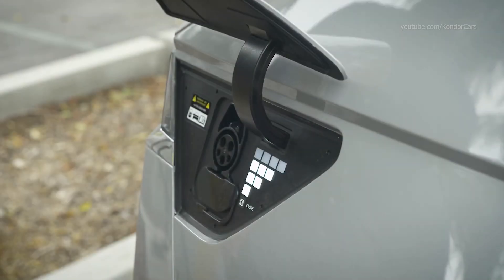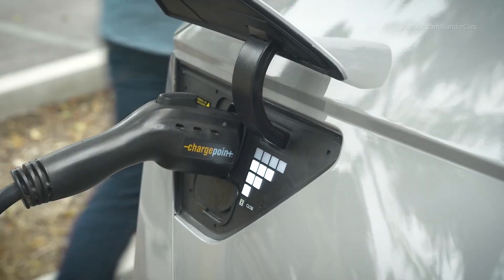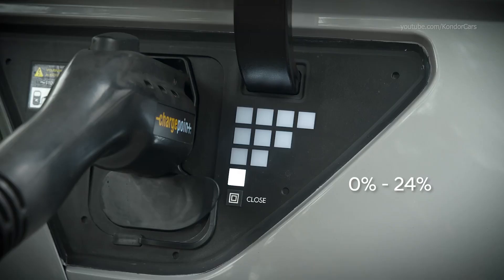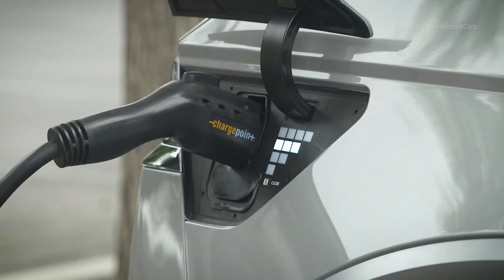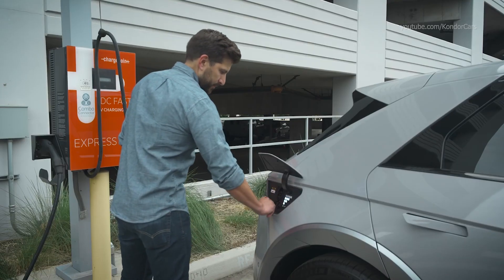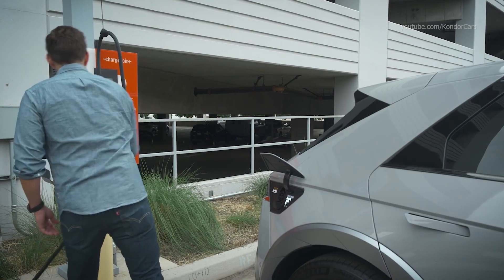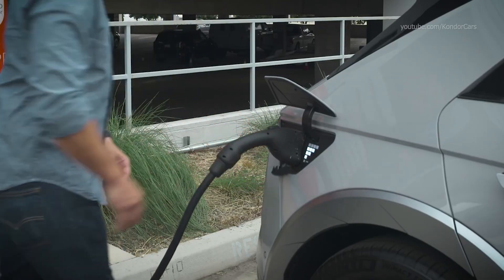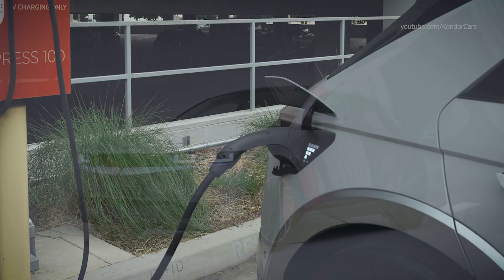The charger port area has charging status lamps. As the battery state of charge increases, the lamps will illuminate as follows: 0–24%, 25–49%, 50–74%, 75–100%. If there is an issue with the connector or the charging, all four rows of lights will flash. Once the charging connector is attached, you can select when the connector is locked and unlocked — helpful at public chargers, allowing other vehicles to be charged once your vehicle's charging has completed.